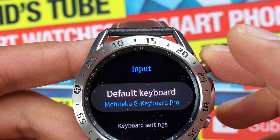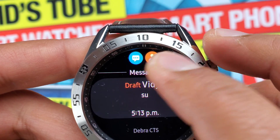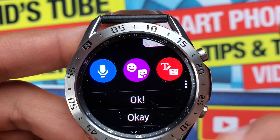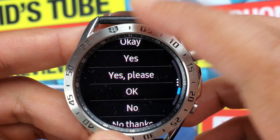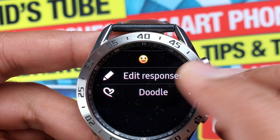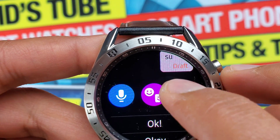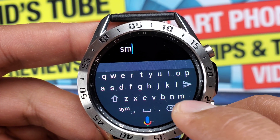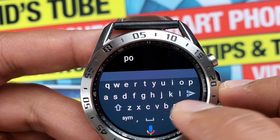Let's go to the message app and see what we get in the reply options. The first speech to text option is the default one included with the Samsung keyboard — it's not the G board; we'll come back to that later. The emoji, sticker, default replies, edit response, and doodle options remain the same as discussed earlier. What has changed is the keyboard itself: instead of the T9 or handwriting option, you get a QWERTY keyboard with a Google speech to text option at the bottom.